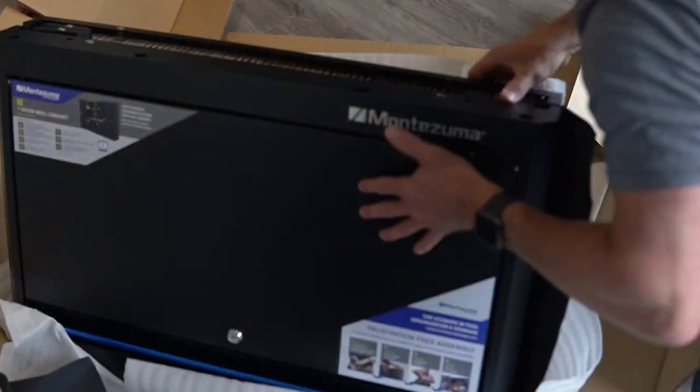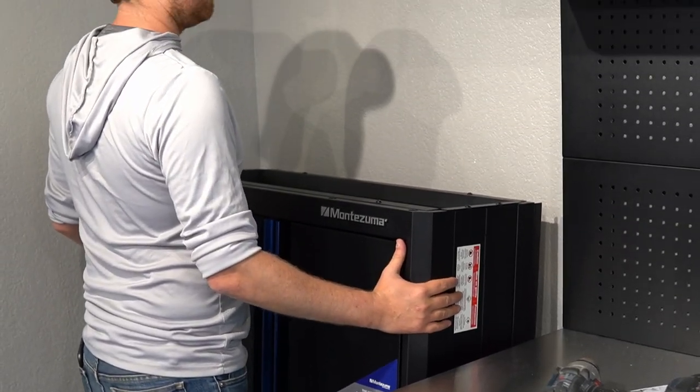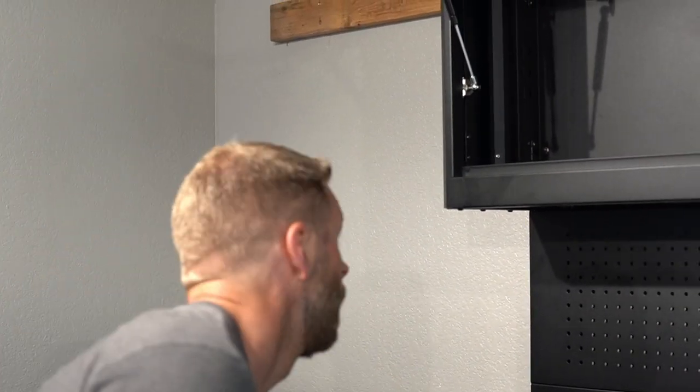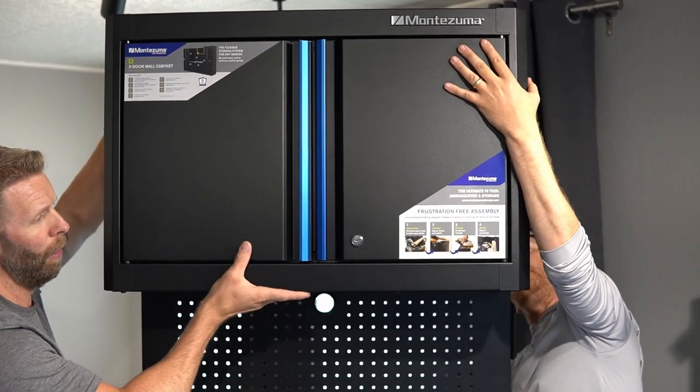Montezuma storage cabinets are known for being super easy to set up and install. The base cabinets require minimal assembly, while the pegboard and upper cabinets can be installed in a traditional fashion to the wall. They can also go directly onto the base cabinets using the included support posts. This is a huge advantage for DIYers who might not be up to the task of hanging cabinets on the wall. We're going to go over both methods in this video.